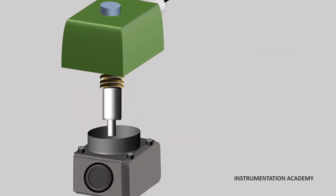A solenoid valve mainly consists of a solenoid, a movable plunger with spring, and a valve body.